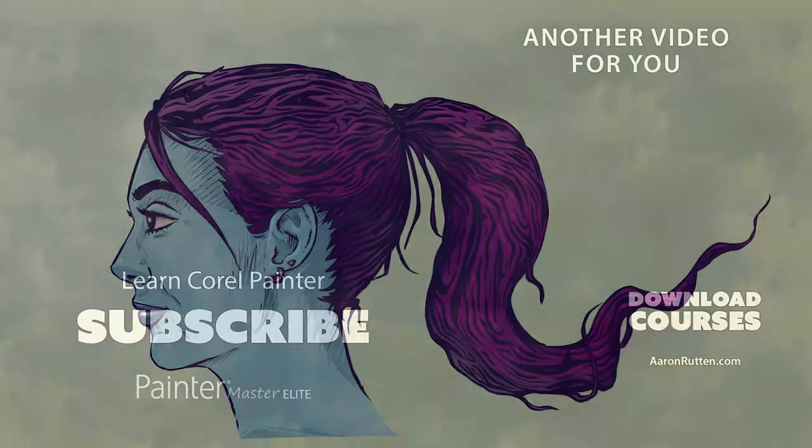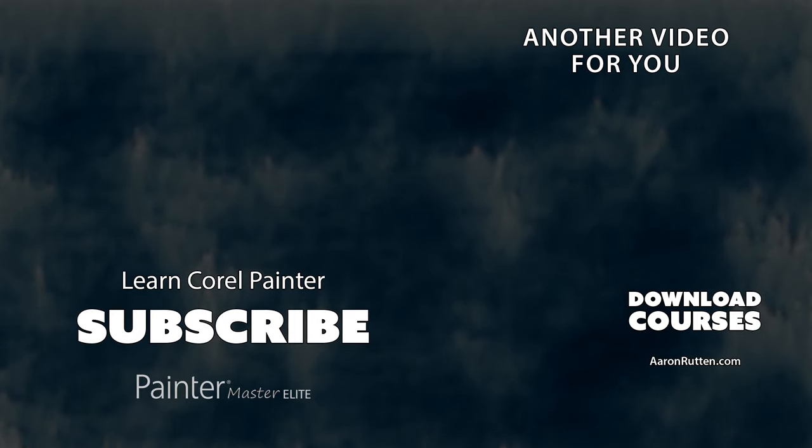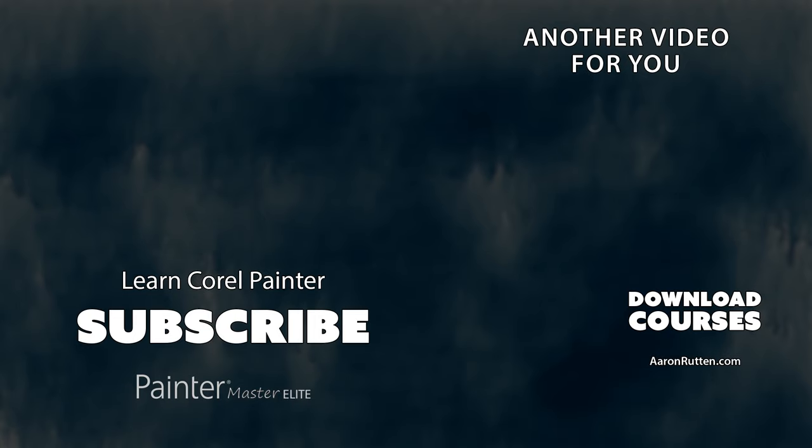I hope you enjoyed this tutorial and learned a lot about how to color digitally using Corel Painter Essentials. If you're new to my channel be sure to subscribe for more Corel Painter tutorials like this. Thanks for watching and I'll see you next time.